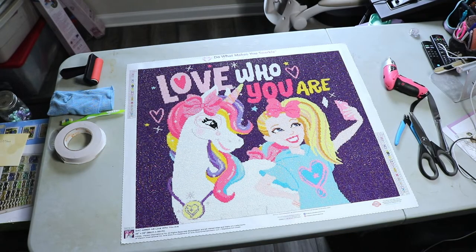Hi everyone, welcome back to Stitchin' It. I just finished this diamond painting and I can't wait to frame it so I can display it in my daughter's room. So I thought it would be a good opportunity to show you guys how I have been framing my diamond paintings.